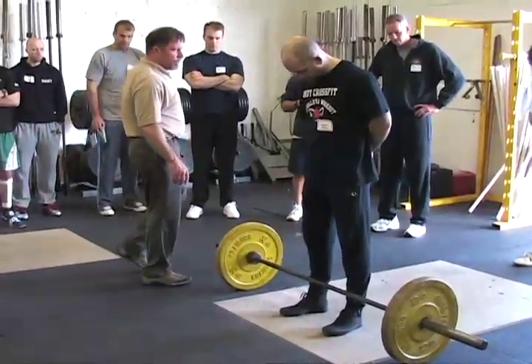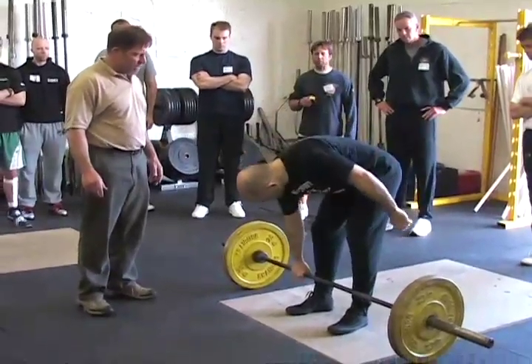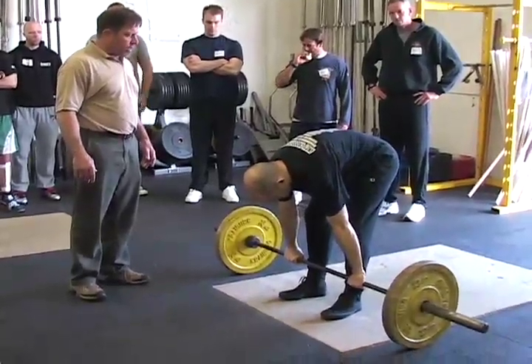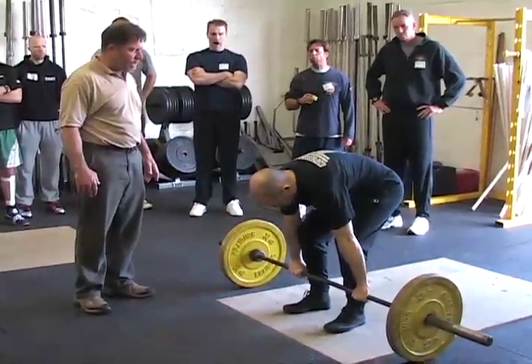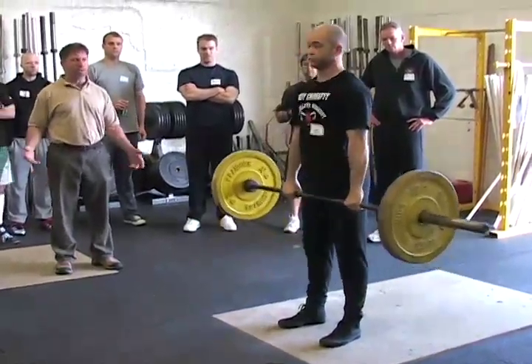Without lowering your hips, take a grip on the bar just outside your legs. Leave your ass up in the air. Don't move the bar. Bend your knees until the shins touch the bar. Stop right there — don't move it. Squeeze your chest up in the air and pull. And that's all there is to it.